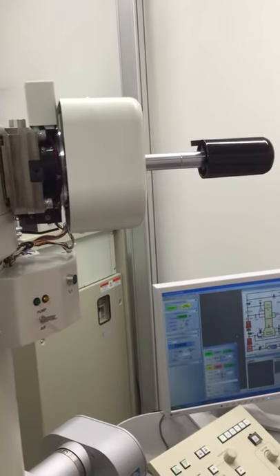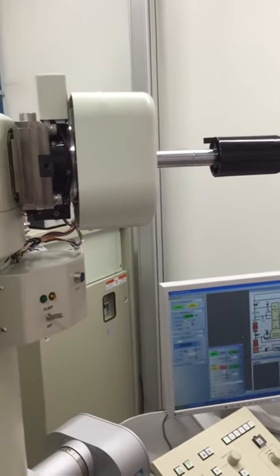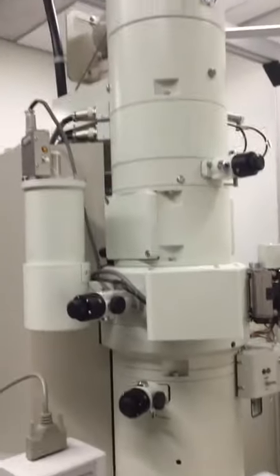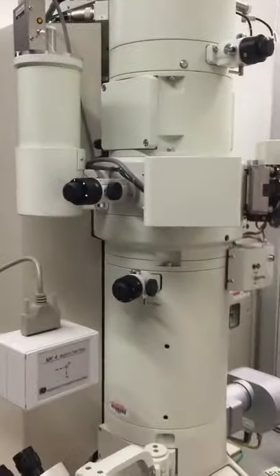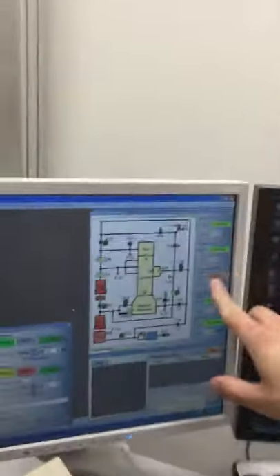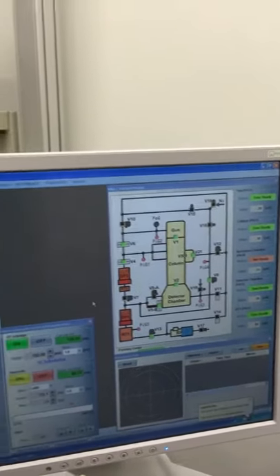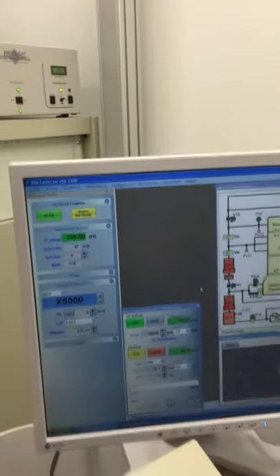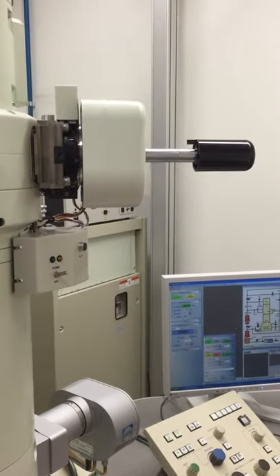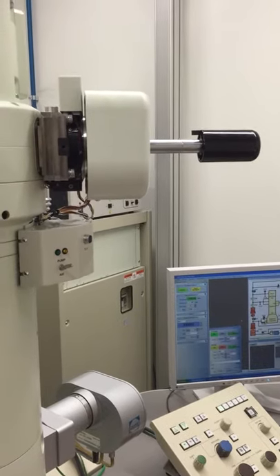You can hear the valves opening. On the other side, we can see if the specimen chamber is not ready — all the other ones are vacuum-capable. We can see when the specimen is ready to be fully inserted.